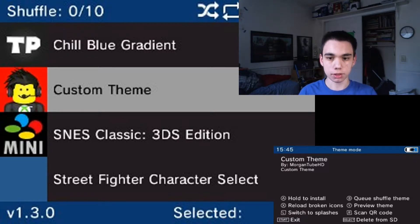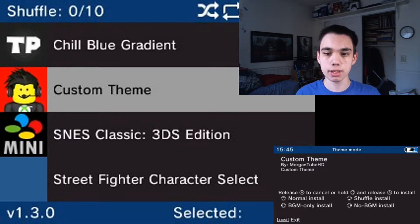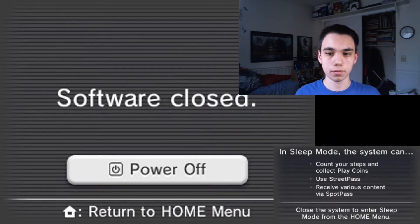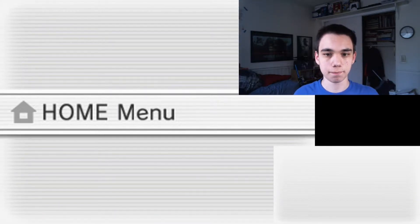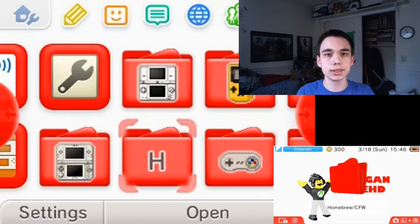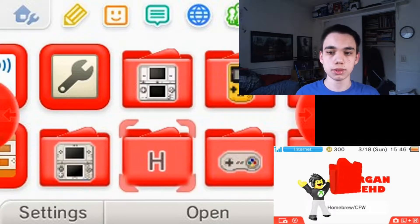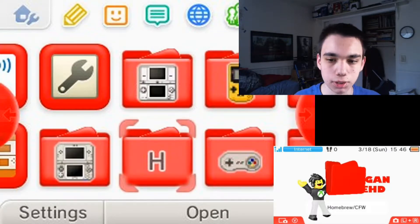Anyway, so you want to hold down A, hold down up, and then release A without releasing up. And then you want to hit start, and then press the home button. You should be able to see the theme — it should be the theme that you're looking at right now.